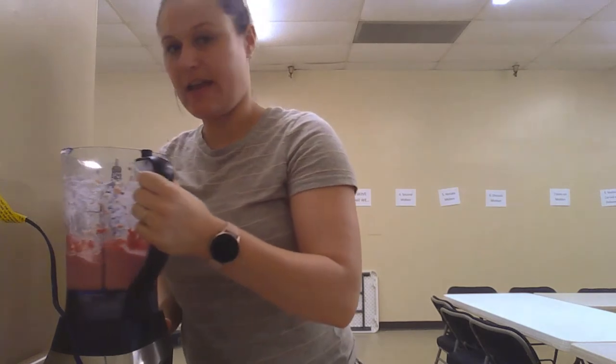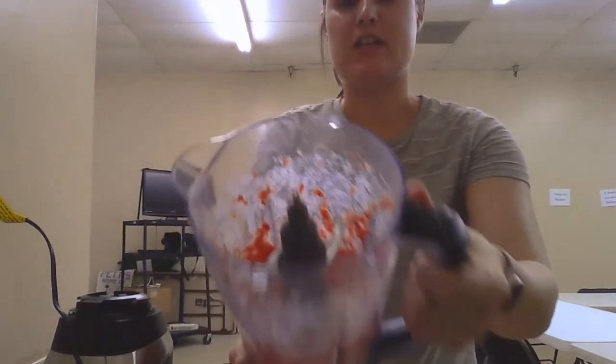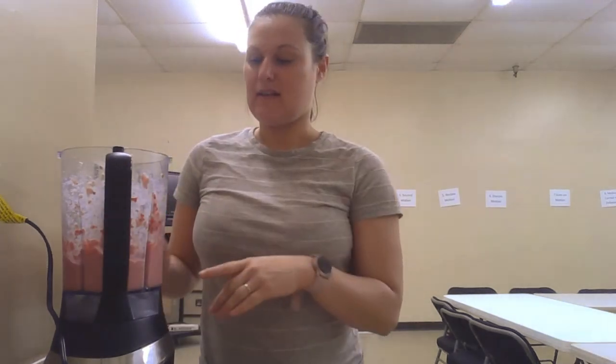All right, so that is my finished product — that is our frozen strawberry yogurt. And remember, you can use whatever fruit you want. That's today's video, guys. I hope you have a great day and I'll see you next time.